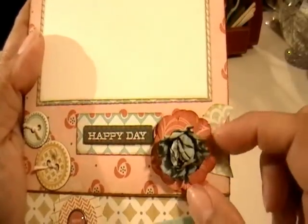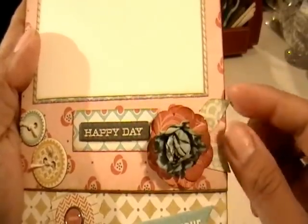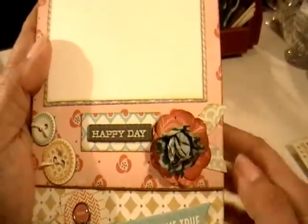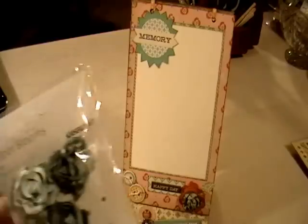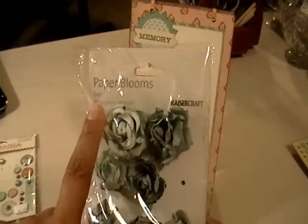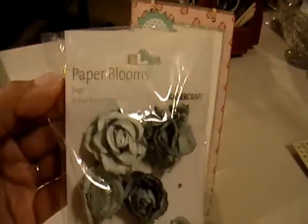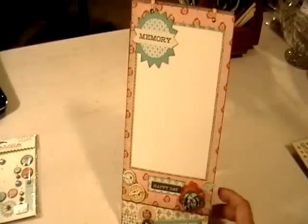I used another flower punch to make some layered flowers at the bottom, and freehand cut some leaves from the paper. This flower here is not part of this collection — it's from Kaiser Craft, Paper Blends in the sage color — but it matched perfectly. All I did was ink it with Vintage Photo.